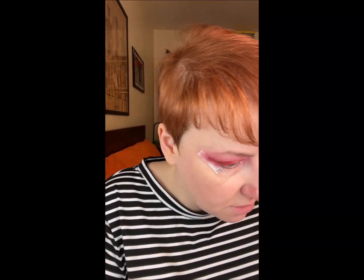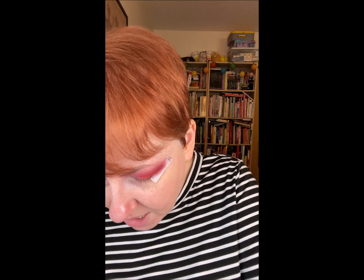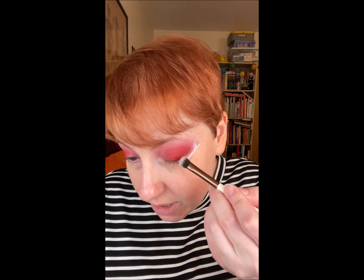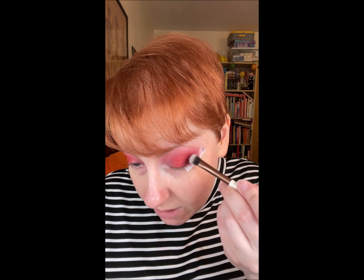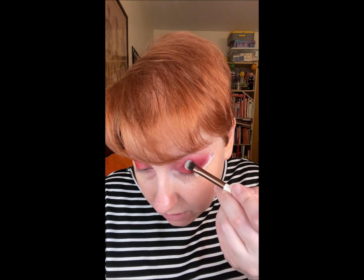There's a color in the ColourPop Cherry Crush palette called Take a Bite — it's sort of a plummy, burgundy red color. I'm just going to use that on the corner and a little bit up into the crease area.